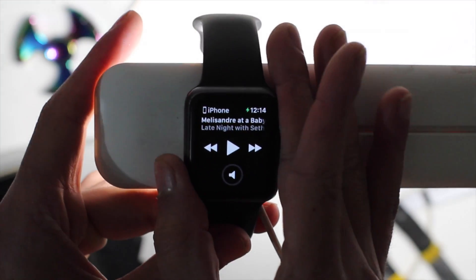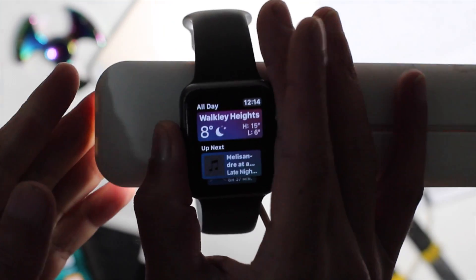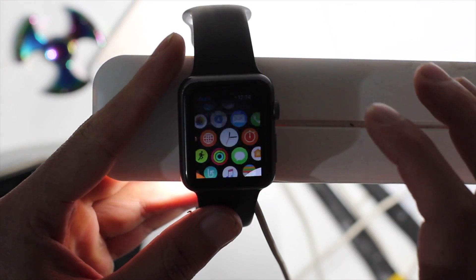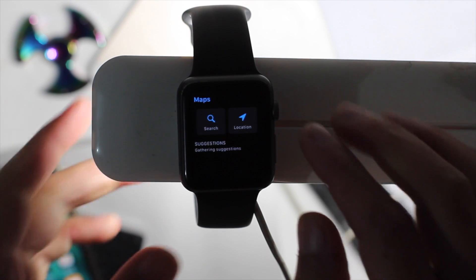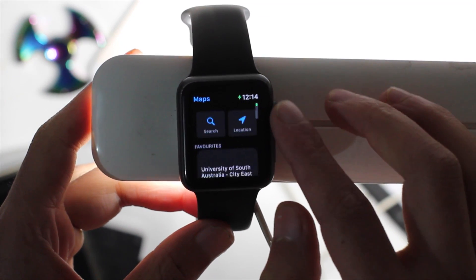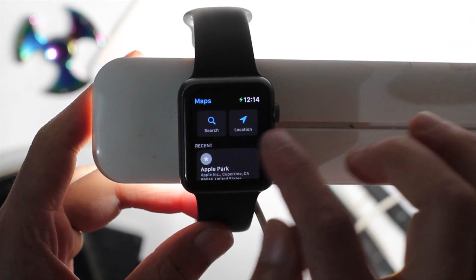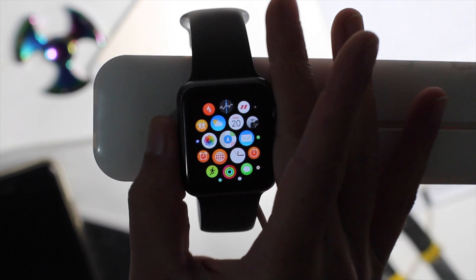The Maps app has been updated as well. There are slight changes including nearby suggestions based on places you've been recently, and you can search your location from the watch.